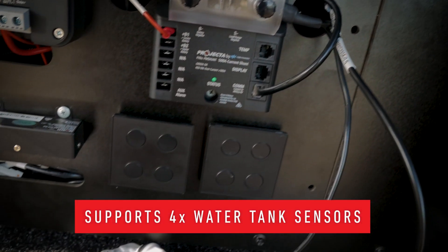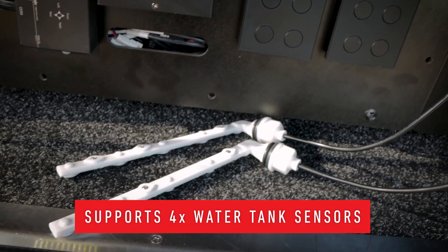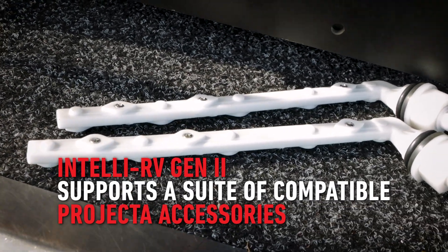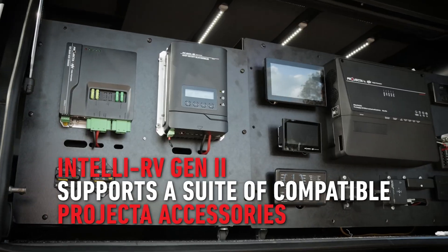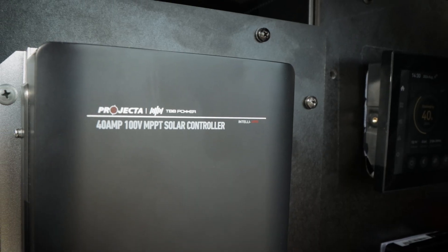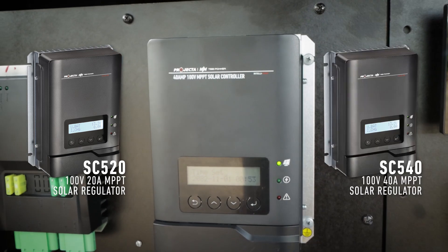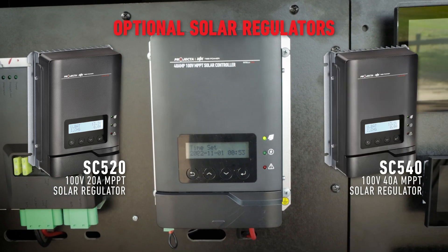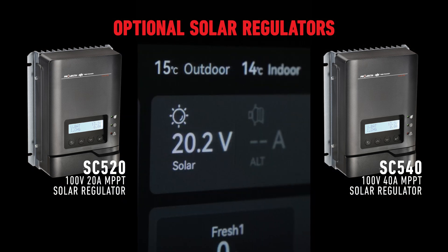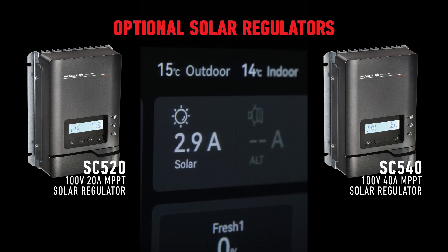The system comes ready with support for four water tank sensors and is further compatible with a suite of Projector accessories that fully integrate with the IntelliRV Gen2 system. If users want to boost their solar charge, a Projector SC520 or SC540 solar regulator can be connected via CAN bus. The four inch and seven inch displays have scrolling parameters to neatly display the amount of solar coming from the 30-amp internal regulator and the CAN bus connected regulator.